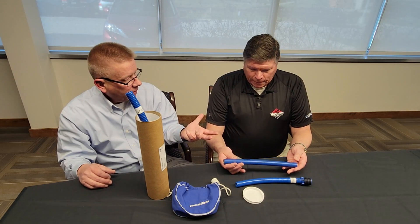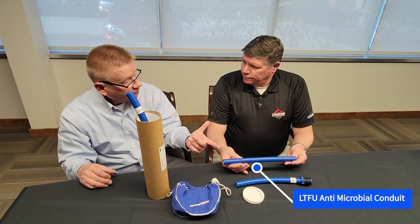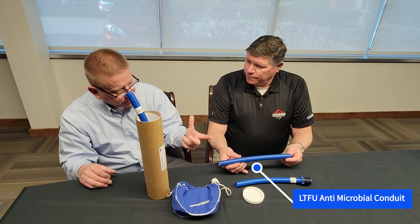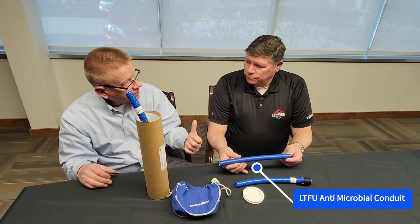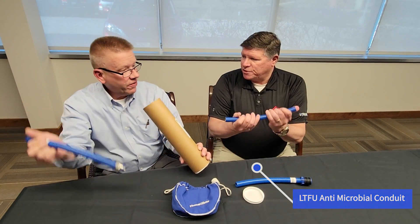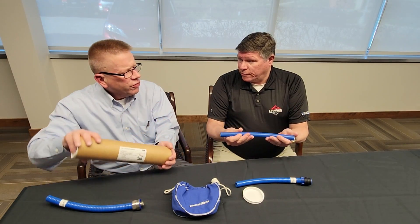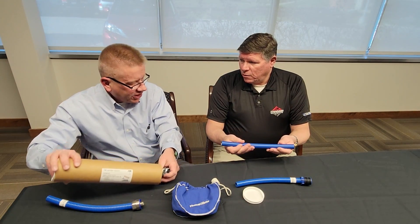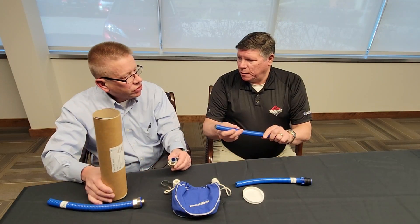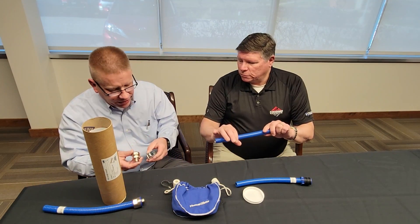That's our metallic version. It is actually an antimicrobial conduit — it'll kill 50% of the bacteria within 24 hours as a system with our fittings. It's not food grade, but there's not going to be bacteria growing in this thing because it's antimicrobial.